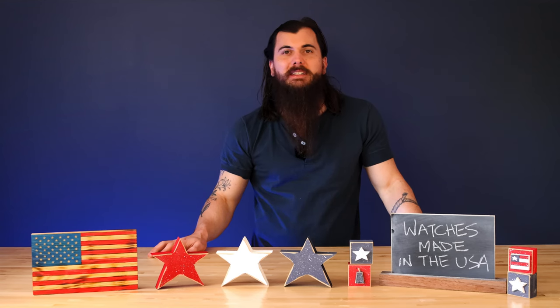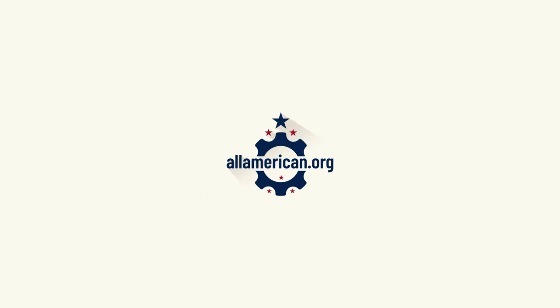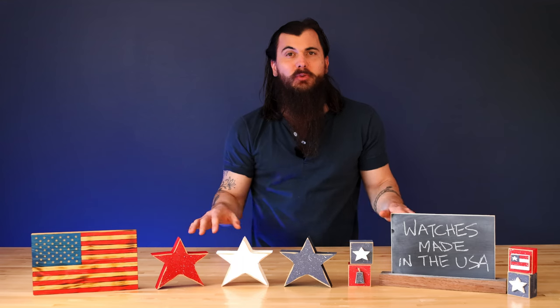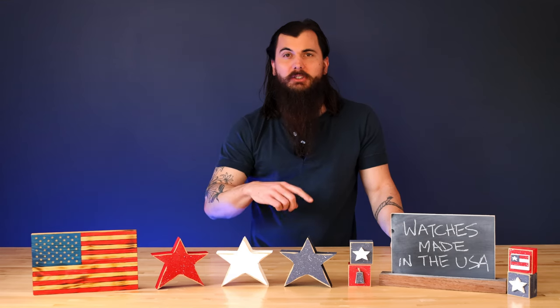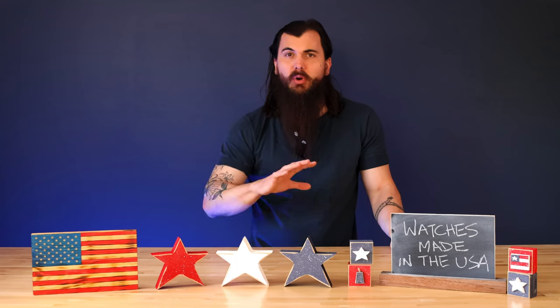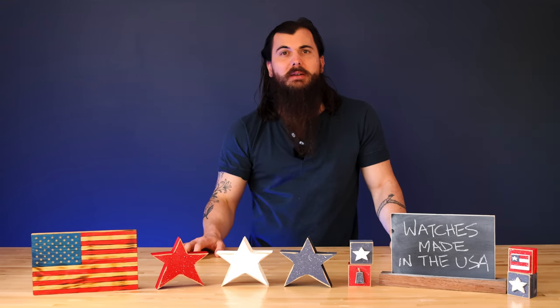Hey y'all, Mike here from allamerican.org and today we're talking about how to find watches made in the USA. Make sure to check the link in the description below for a full write-up on watches on allamerican.org, and you can visit the site for all of our brand investigations, product category research, news, and everything else that we do to support American manufacturing.